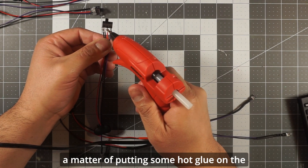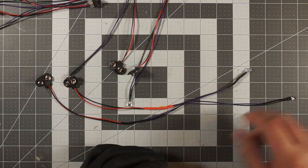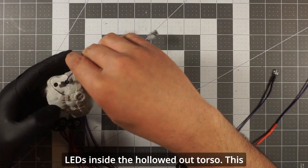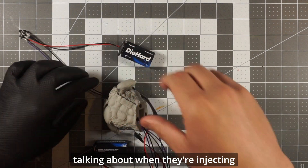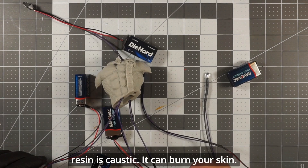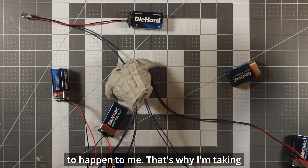Then it's just a matter of putting some hot glue on the prong connections to shield them from short circuiting. Here I'm showing how I go about sticking all the LEDs inside the hollowed out torso — it kind of looks like Weapon X from the comics when they're injecting Wolverine with adamantium. Resin is caustic — it can burn your skin, and prolonged exposure can make some people allergic to it. I want to keep printing with resin for a long time, so that's why I'm taking all these precautions.